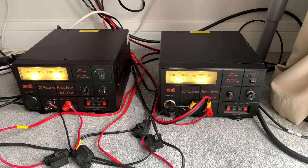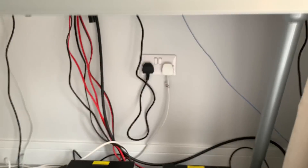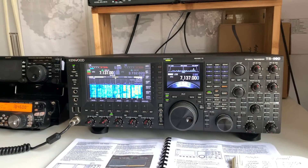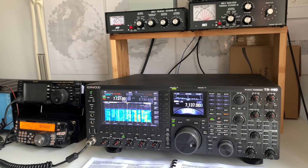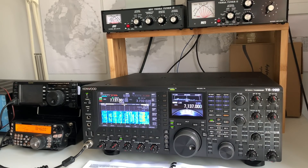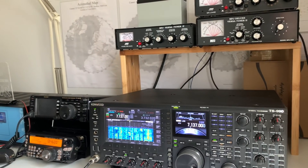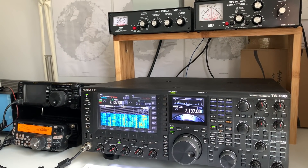Those are a Nevada 40A and a 30A power supply, and with those you get 200 watts output on the TS-480. I've been using that radio for many months with no problem at all on any band. When I decided I wanted a TS-990, one of the reasons was that I wanted 200 watts basically straight out of the box — which is what you get with the 990 because the power supply is built into the radio itself.